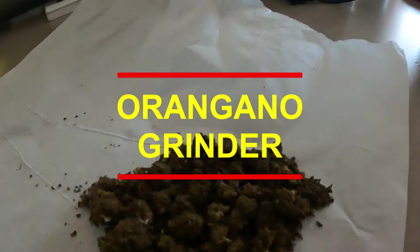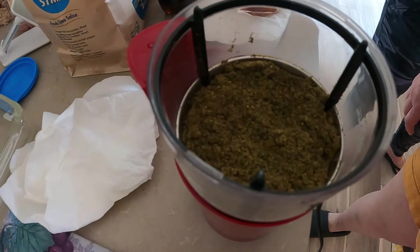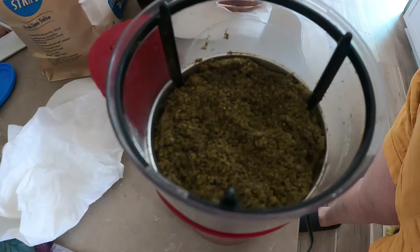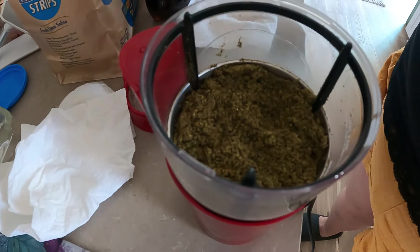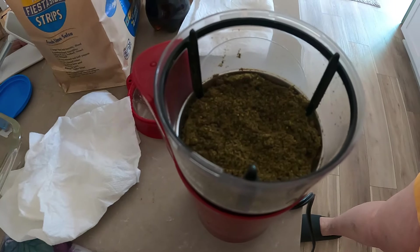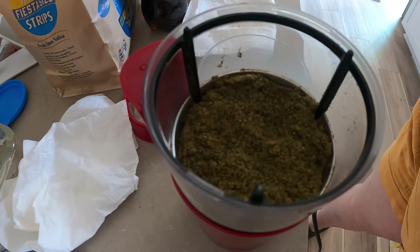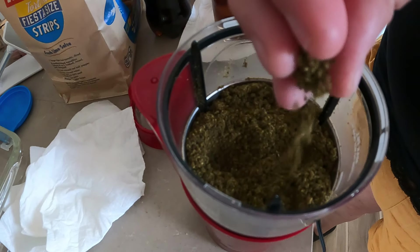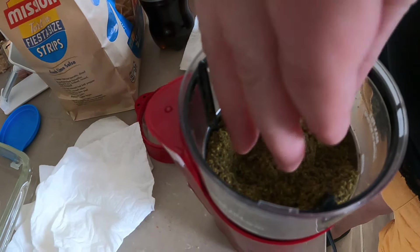Yeah, we're gonna grind up our oregano right now. All the stuff is here. Okay, so there's your ground-up oregano. Some people do it with just barely broken-down weed, but I like to make it almost like a fine powder so it spreads a little bit better — like flour.